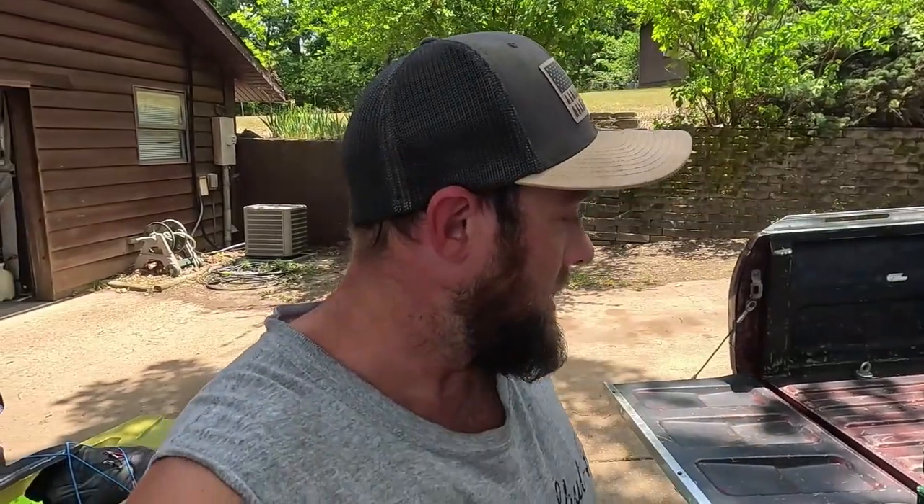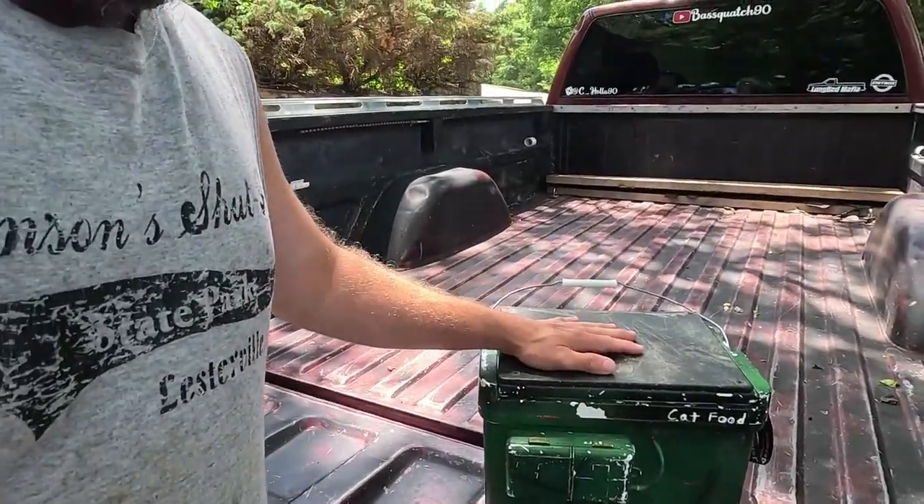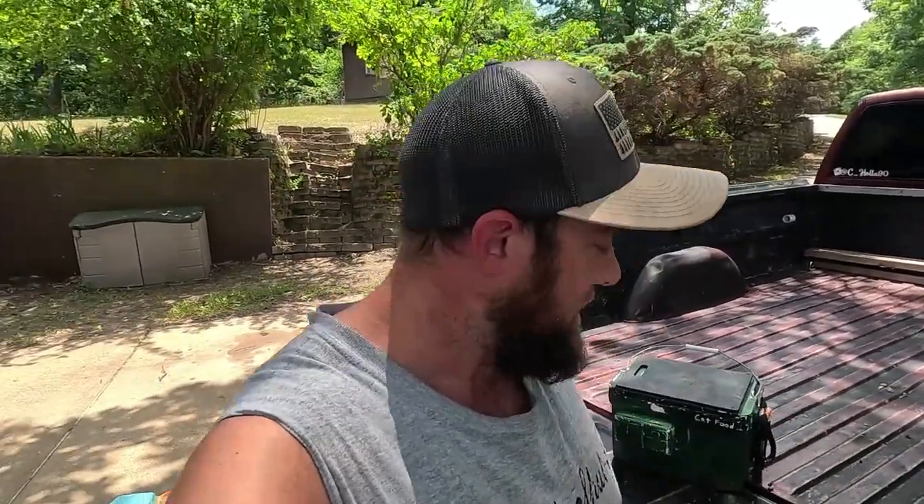Hey guys, I'm Cody and you're watching Bass Watch. Thanks for tuning in — really short and sweet video today. Last night on one of our catfishing videos, there was a gentleman who requested a video covering my little homemade bait tank that I carry around with me catfishing, so without further ado we'll get into it.